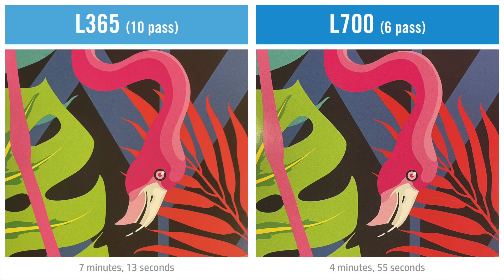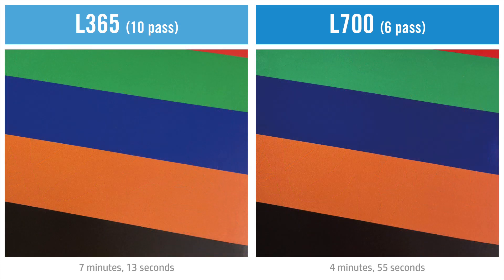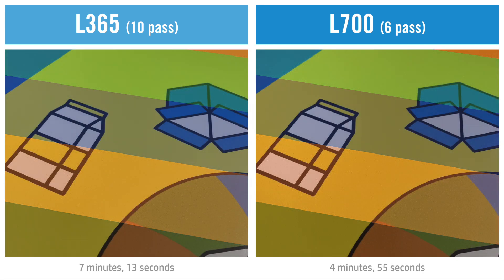Moving on to the results, you can see the 700 series has achieved a higher density, especially across the black, red and blue colours. This improved vibrancy has been accomplished even though the pass rate has been reduced.